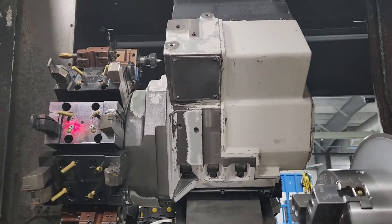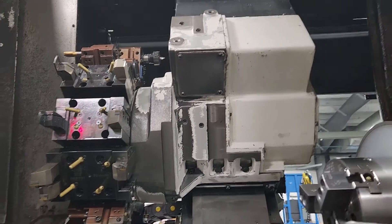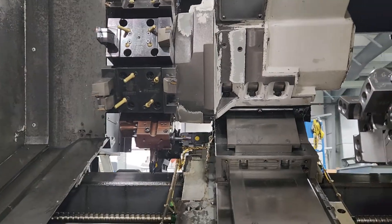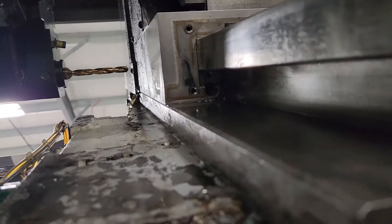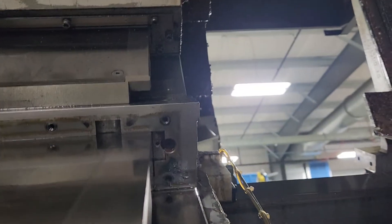I'm doing PMs on a Mazak LB3000EX. All the wipers and way covers come off. On this side for the X-axis, you've got a keeper gib adjustment under there.